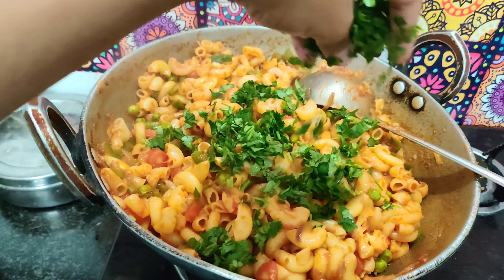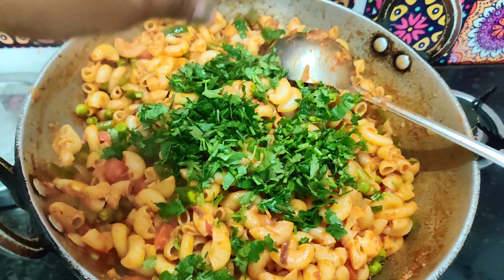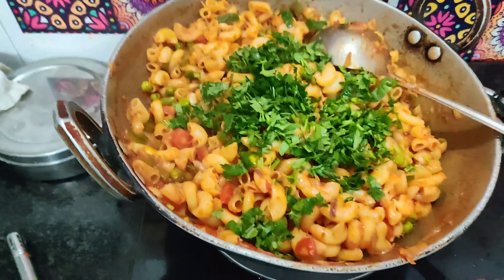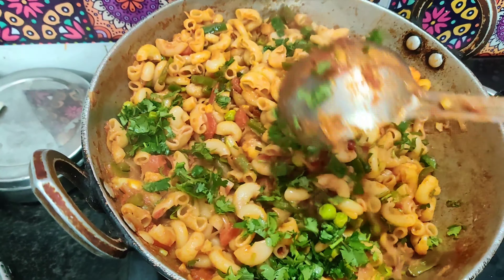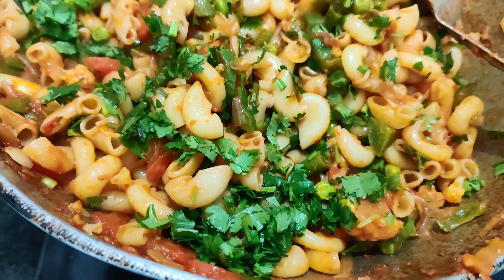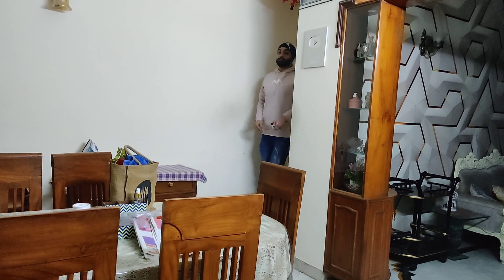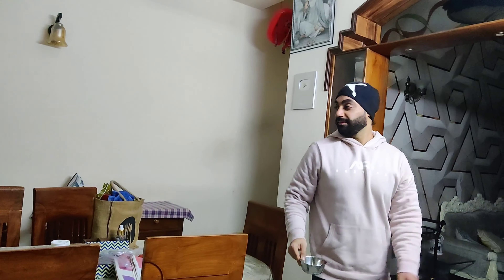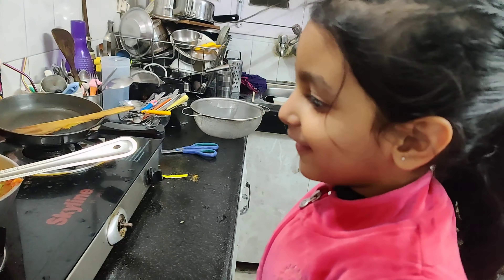Guys, see - the macaroni is ready! Let's see how it looks. Let's eat. Oh wow! Thank you.